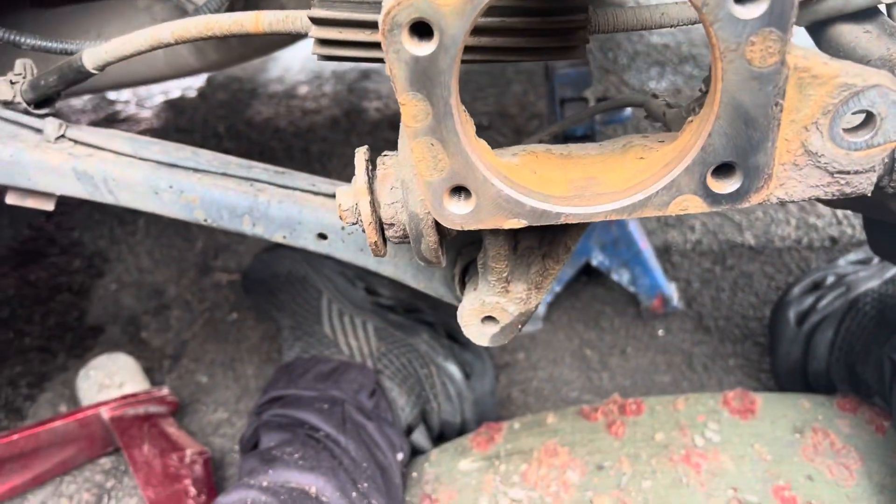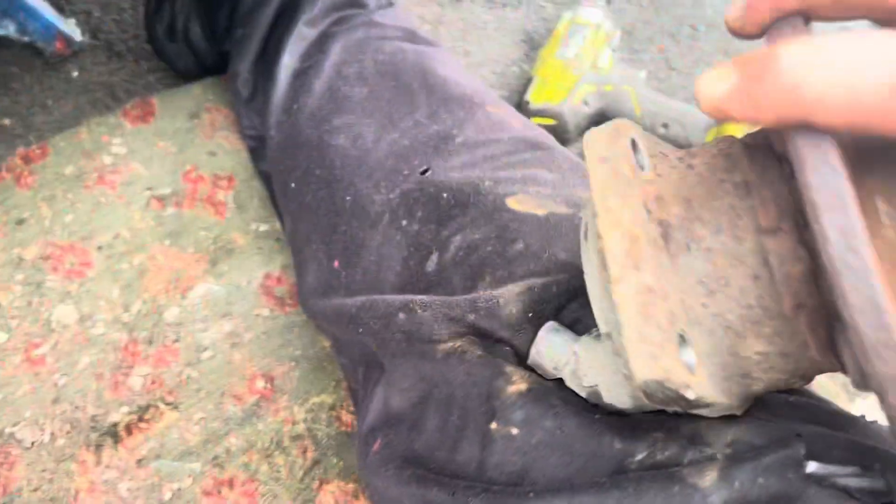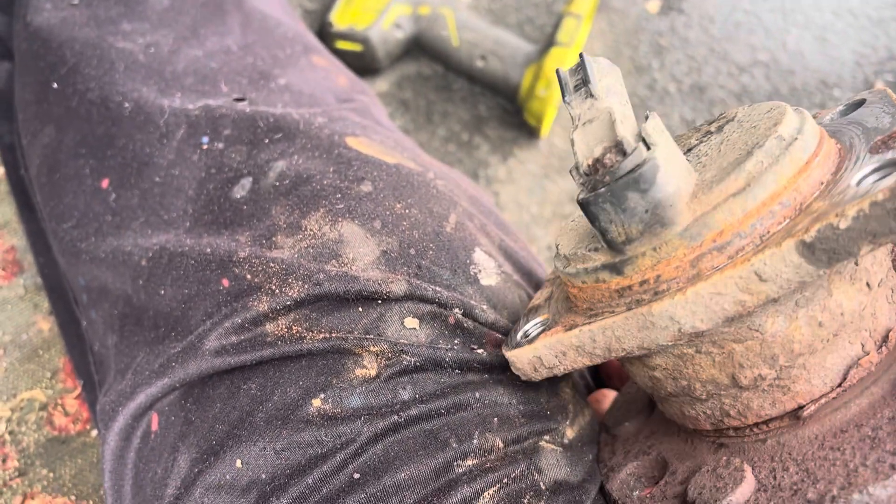Yeah, me again. So the bearing is out. I can hear that. Yeah, that's been a bearing for too long. Look, I've never seen one that bad.